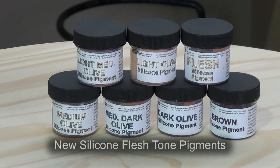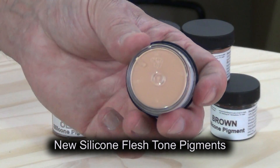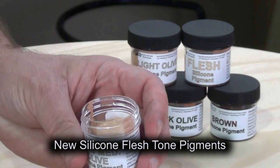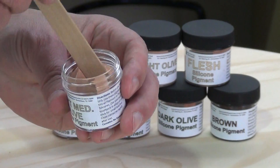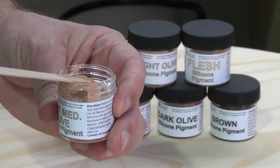To pigment silicone to look like human skin we're going to use two different materials: silicone pigment and flocking. Our silicone pigments are very concentrated pigments, and it just takes a little bit mixed into the translucent silicone to get a very rich color.